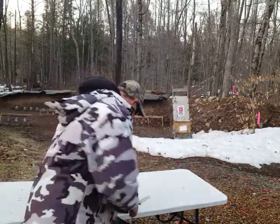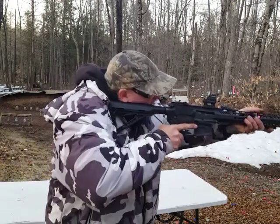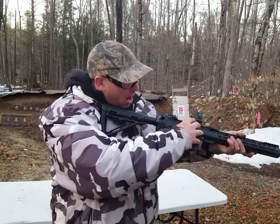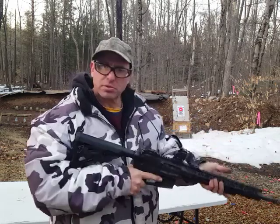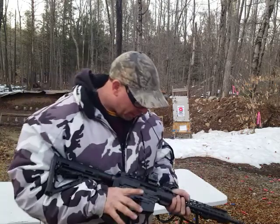So always wear glasses without exception. Other than that, it was no big deal. The way the person was shooting, they had one hand up here, leaning into the gun. So all the pressure came down through the magazine well and out the ejection port. Their hands were not in any position where they could get hurt.